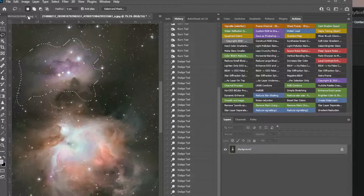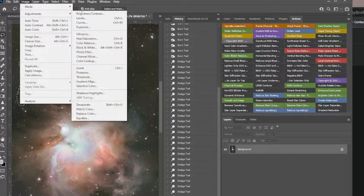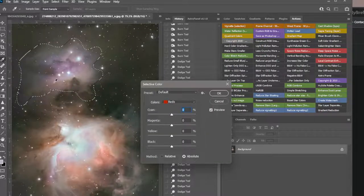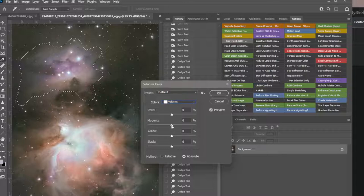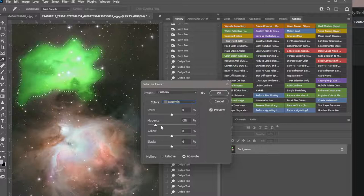Now we can work on just this — Image > Adjustments > Selective Color. This is supposed to be some kind of white or neutral and it looks very pink, so let's go into whites and pull the pink out, which is magenta. See the difference. Now the problem is the whites are stars so we don't want to go too far — they start getting yellow. So I'll just pull a little out of there.